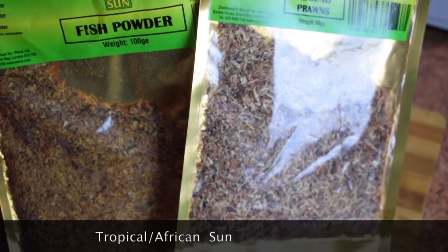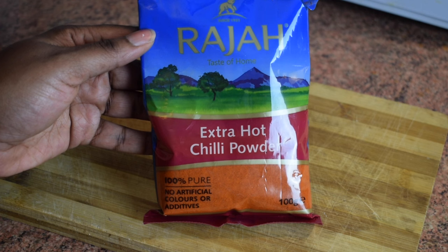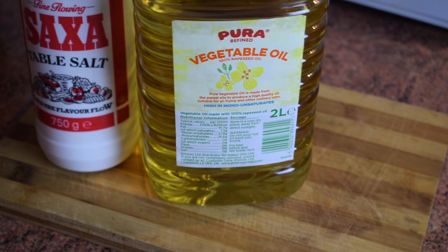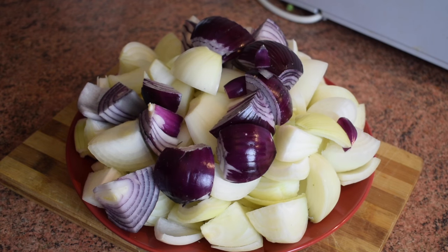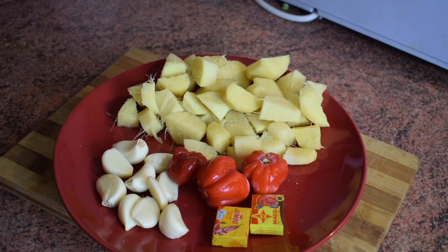These are from Tropical Sun but you can find different brands. You need extra hot chili powder — this brand is from Raja, and to me it's the best. And of course you need a lot of oil, about three liters. You'll see me adding more oil later on in the video.